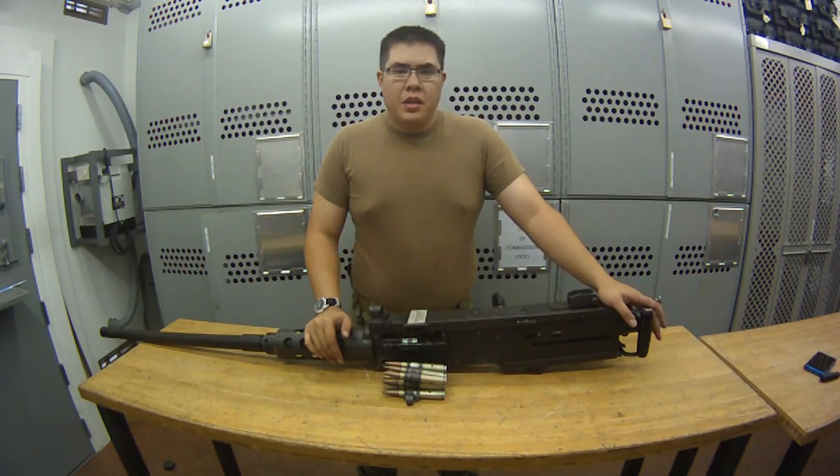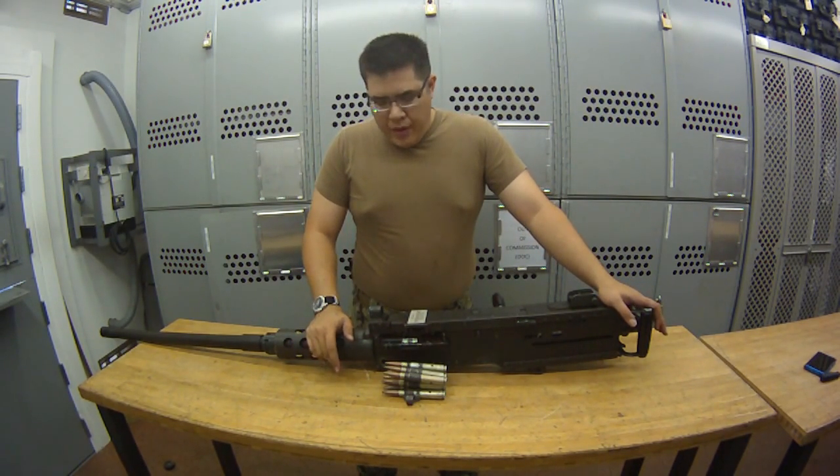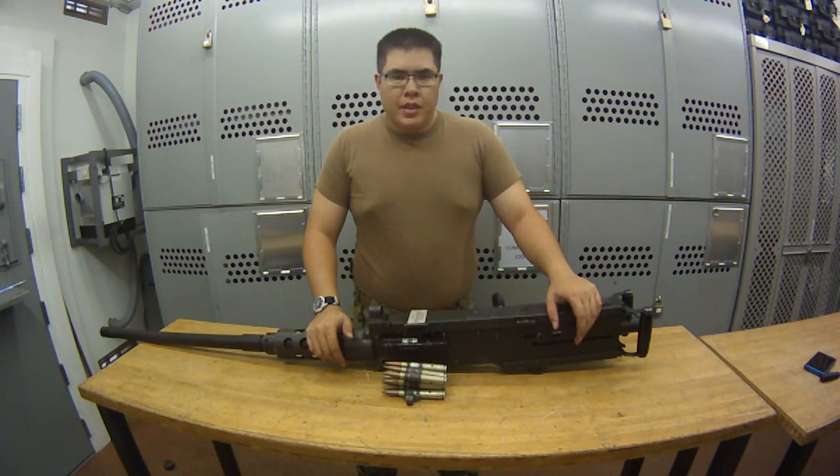So that was the different condition codes for the M2HB. I hope you liked the video, and I will catch you next time.